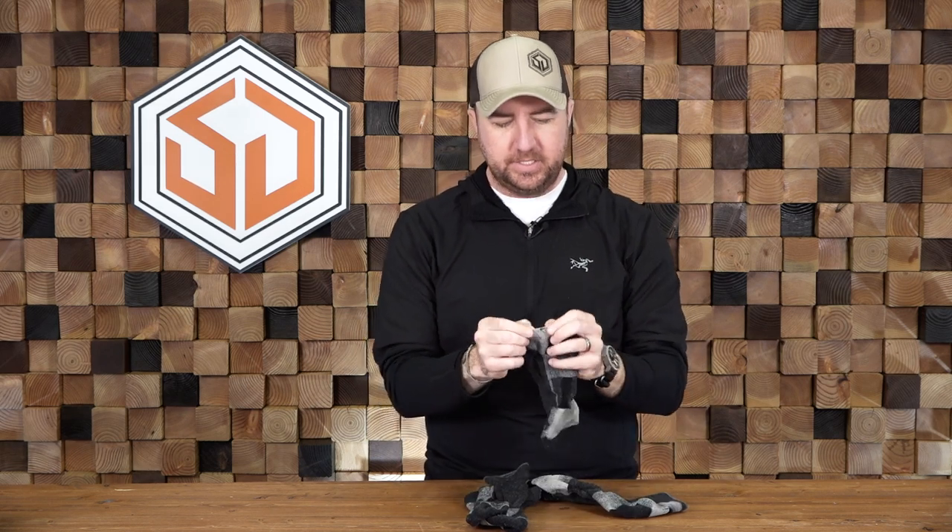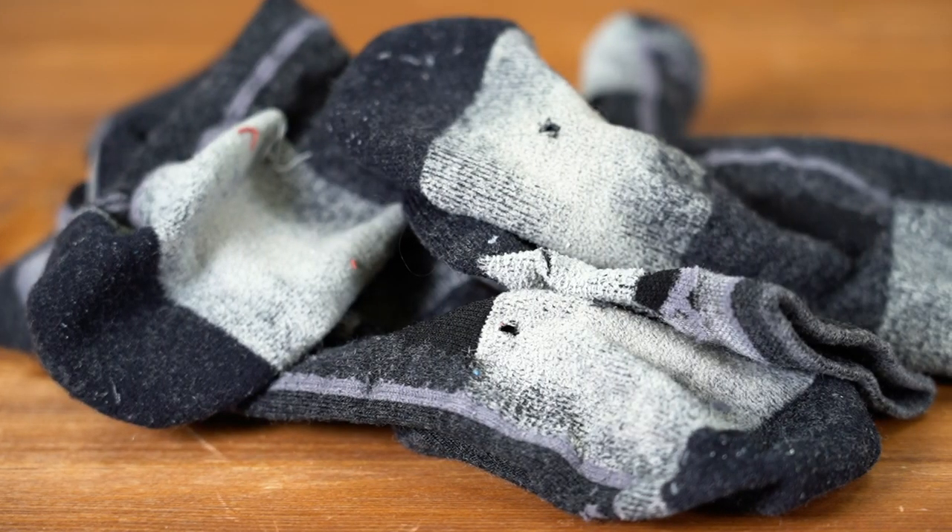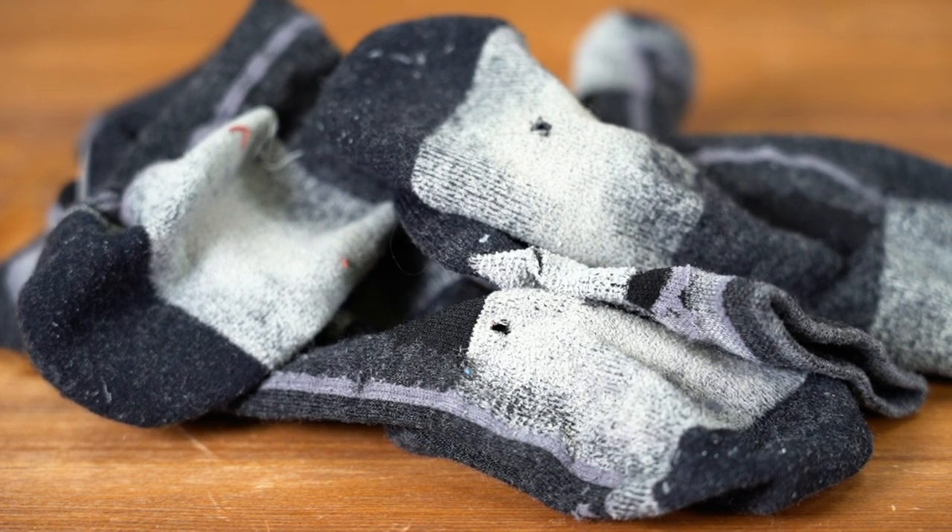That's why I try to lean people towards Darn Tough socks. This isn't a sales pitch, but people ask all the time why I buy more expensive socks, and this is the reason. You can see on this one I got a little hole in the back, and on these I got a hole just under the ball of my foot. So these are going to go in a box and get sent back. I'm going to track it for you guys — we're going to ship them out today and see how long it takes to get new socks.